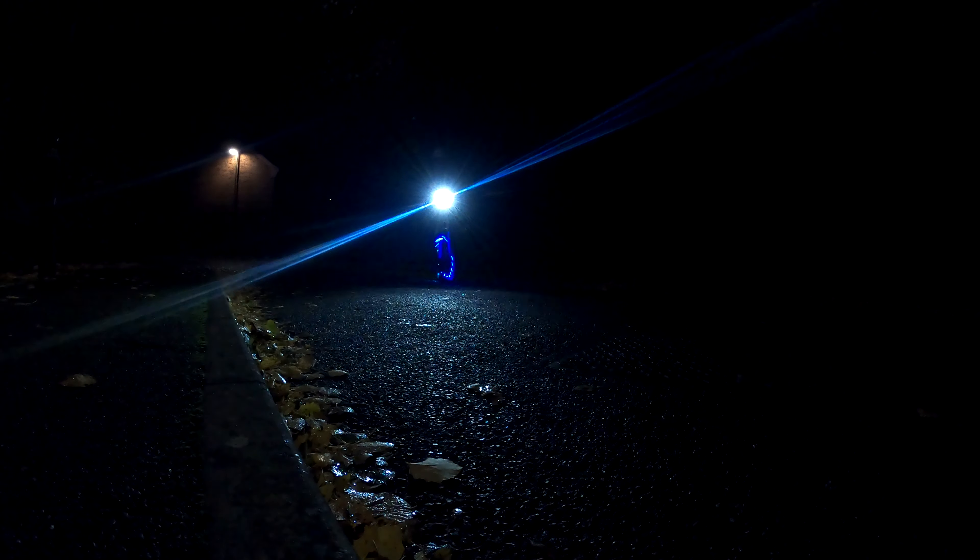If you'd like to purchase these lights I'll put a link in the description below, and if you like this video please give it a thumbs up. Cheers!